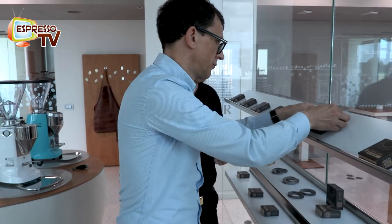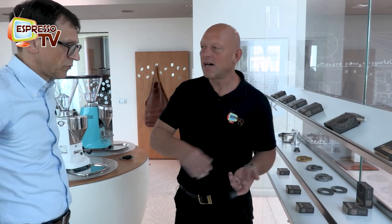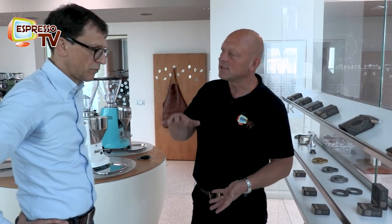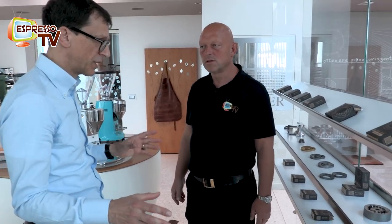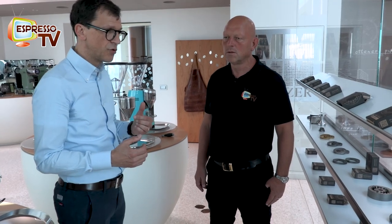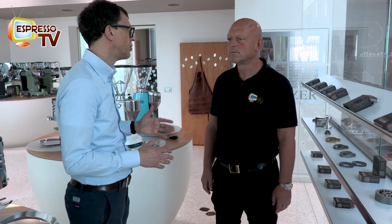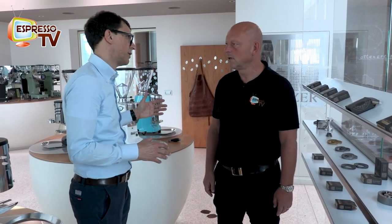With Coni and Robur, the difference is for example the burrs - each grinder has its own set. Also the size of the burrs on Coni and Robur are different. Robur is for high-throughput needs, so the burrs are larger. But of course when we design a new set of burrs, we test and design them according to the motor specifications.